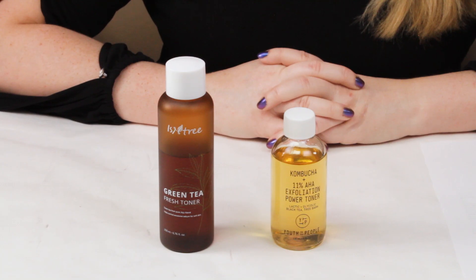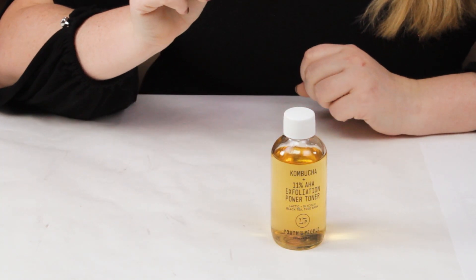Welcome to the second round. Today we've got the Youth to the People Kombucha Power Exfoliating Toner, and they are going up against the Isntree Green Tea Fresh Toner.